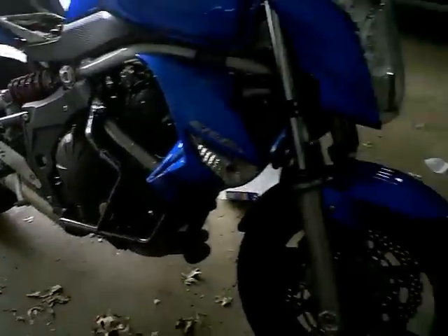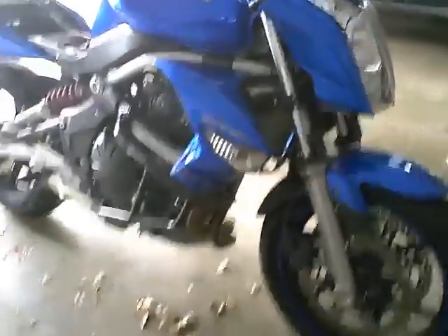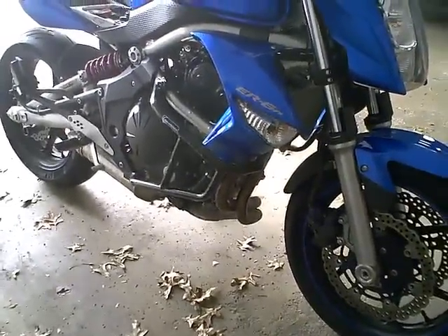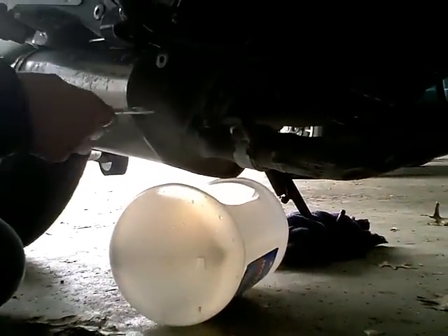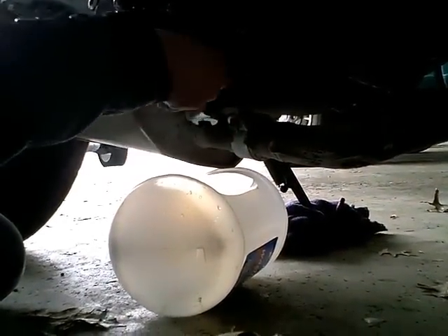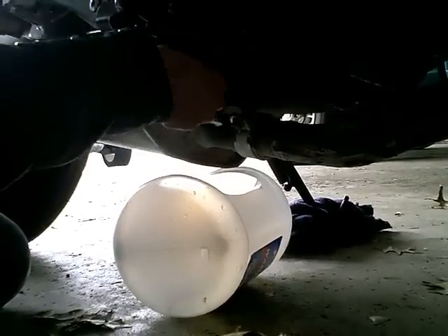I'll take my jug and my wrench. It's holding it for me — how about that! I do believe it is a 14... no, it is a 17. I get that confused. The KLX is a 14.